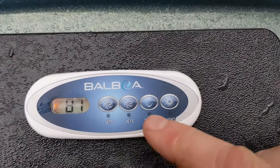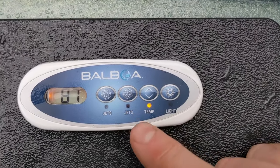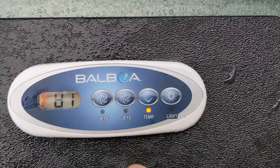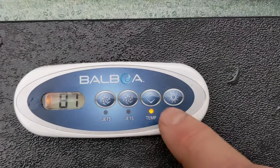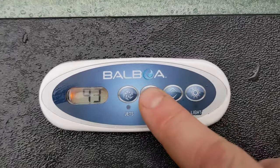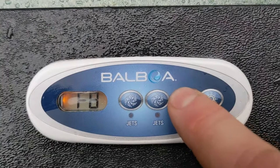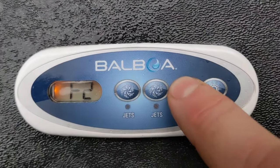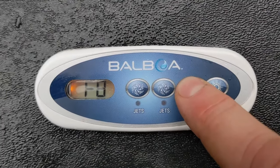The spa was in FC — continuous filtration cycle. For this setup, you might have to look at your manual. This is a VL200. What you do is hit temp, then pump one — there's your filtration — then go back to temp. There's your filtration every hour. It was set to FC, so you can change it to every two hours, every four hours, every six hours, or every eight hours.